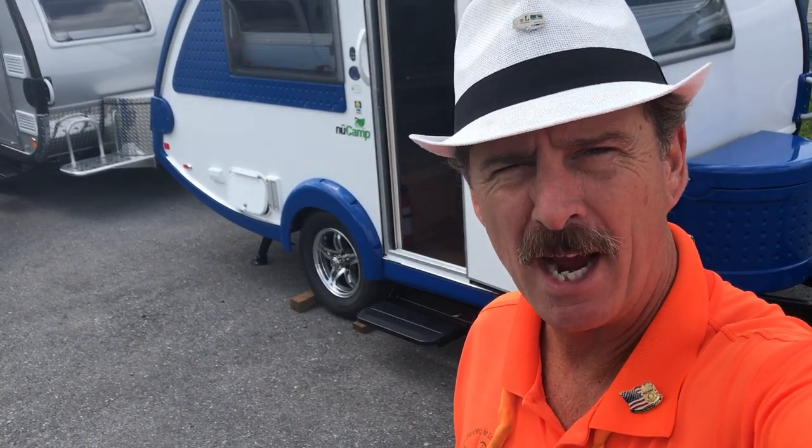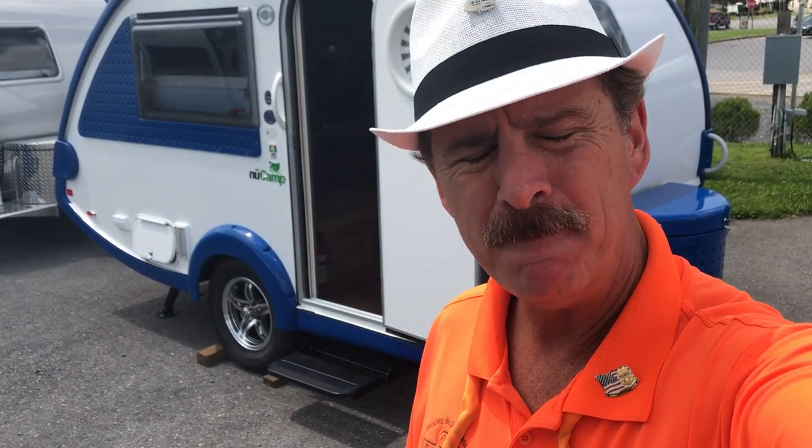Okay folks, Paul Chamberlain, the Air Force Guide, coming to you from Beckley's Camping Center today. We're going to talk to you about the new 2018 TAB — this is the TAB S320 — and we're going to go over this.